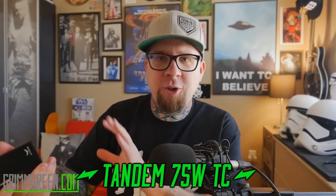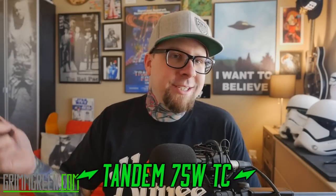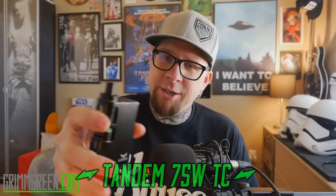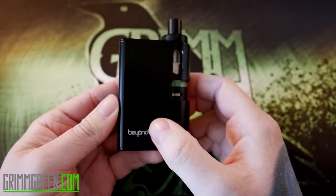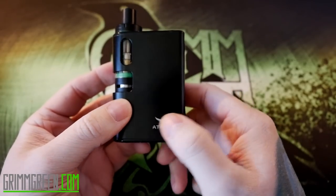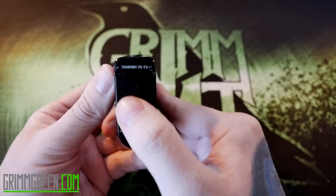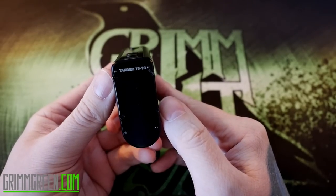This is the Tandem 75 Watt Plus TC — that's the official full name, or just the Tandem 75 TC. Let's go up close to get to know this device a little bit better. What we've got here is the Beyond Vape Tandem 75 Watt. It's co-branded: Athena is the Chinese company, Beyond Vape is the American company.